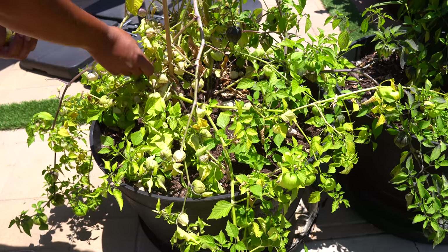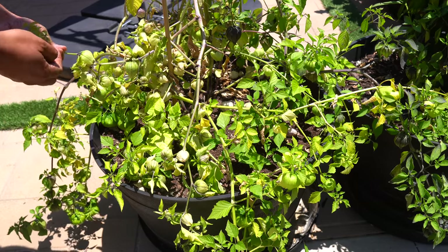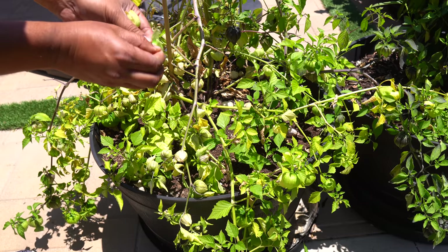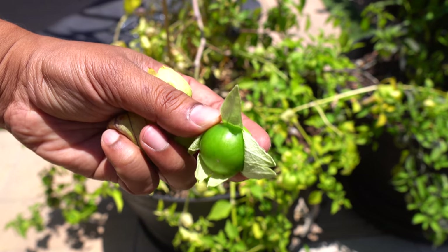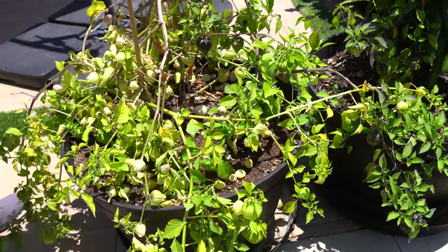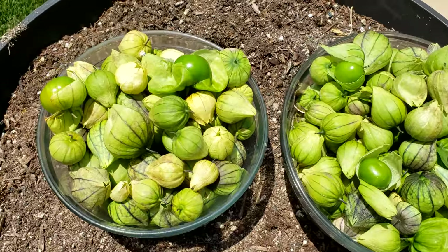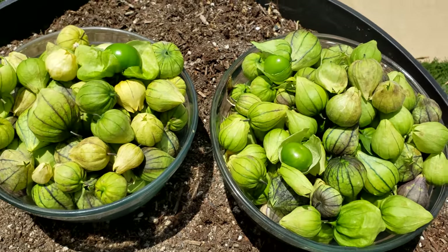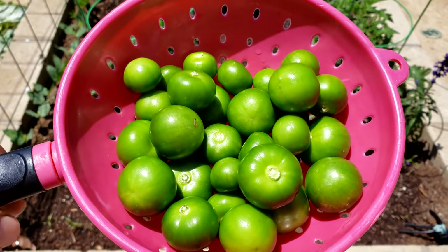Tomatillos — one of my favorites this season because they make great tomatillo chutneys and salsa. Usually the tomatillos swell up and pop out of their protective cover, but you can harvest them at any time. We started harvesting early because the Santa Ana winds came in and knocked over one of the branches. We went ahead and harvested all the tomatillos, and after the husk was removed you can see the beautiful harvest.